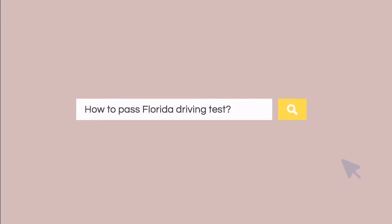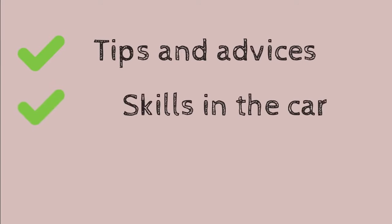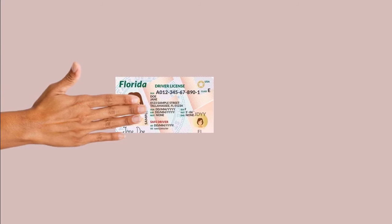Hey guys, I know you are here because you are looking for how to pass the Florida driving test. Today I'm going to open up all tips and advice, show all skills in the car, and definitely give answers to all common inspector questions. You will get your desired driving license with no worries and stress. Sounds good, so let's go.